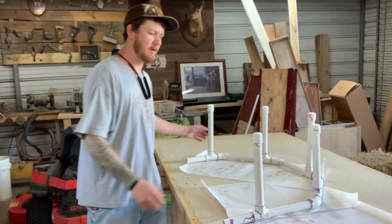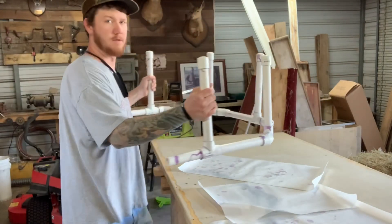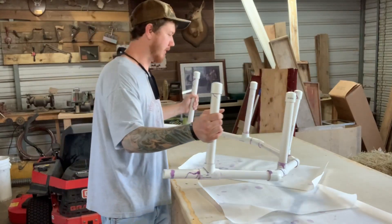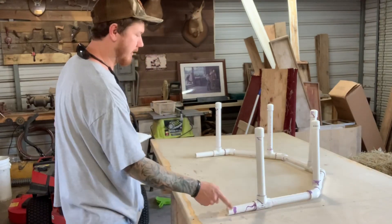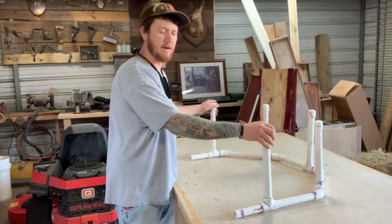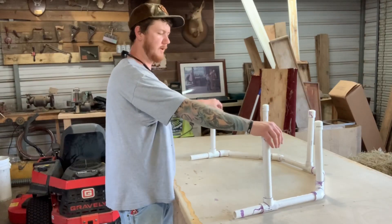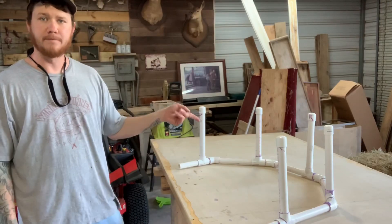That's it, guys — it's done. A whole lot bigger than what I thought it would be, but a bit of a mess. I'll get two more caps and cap off these ends to keep anything from going in. I'll write down a list of the materials and the cut list and we'll post that. And there's a chicken drying rack!